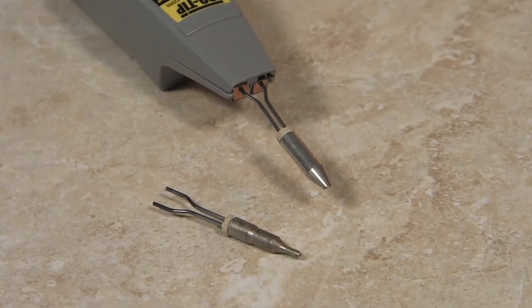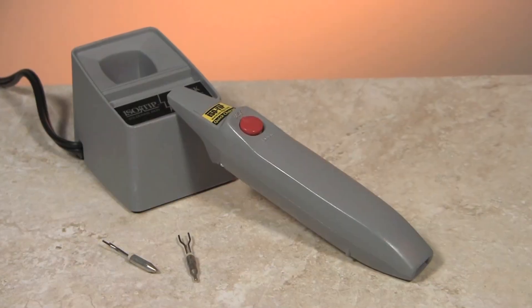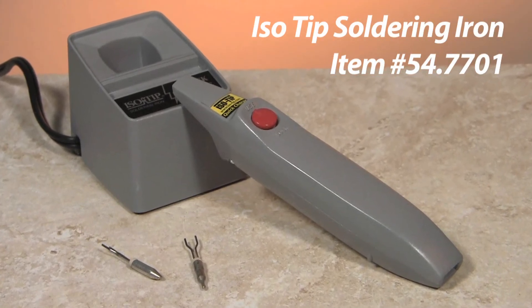The batteries are easily replaceable, providing you with a working iron for years to come. For this and other jewelry design tools, visit us at Esslinger.com.